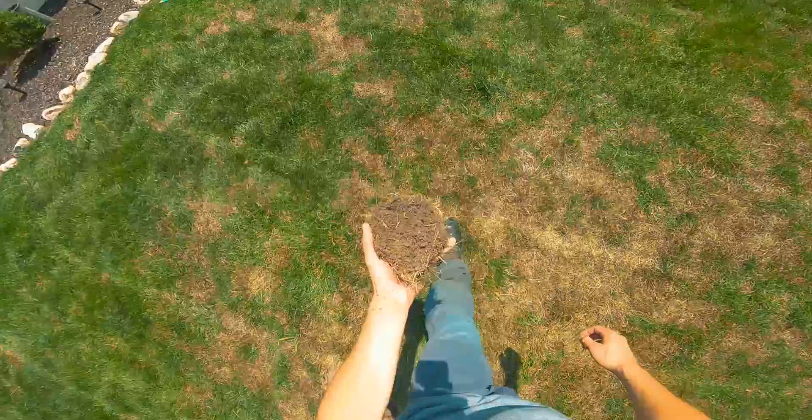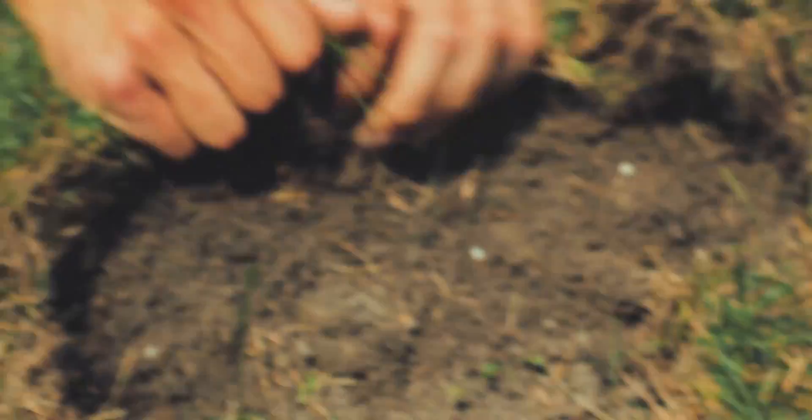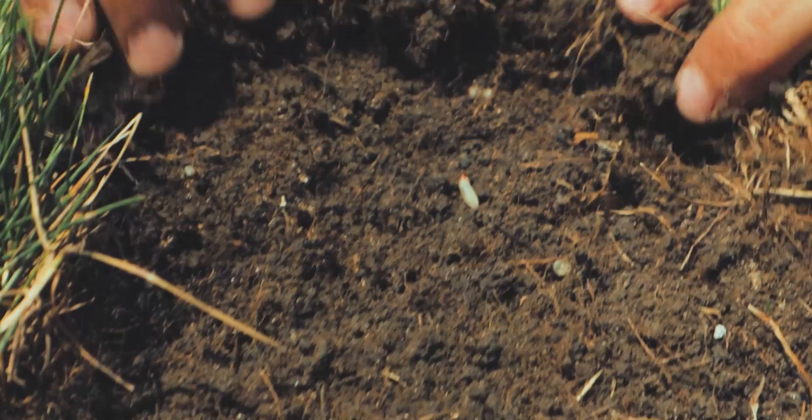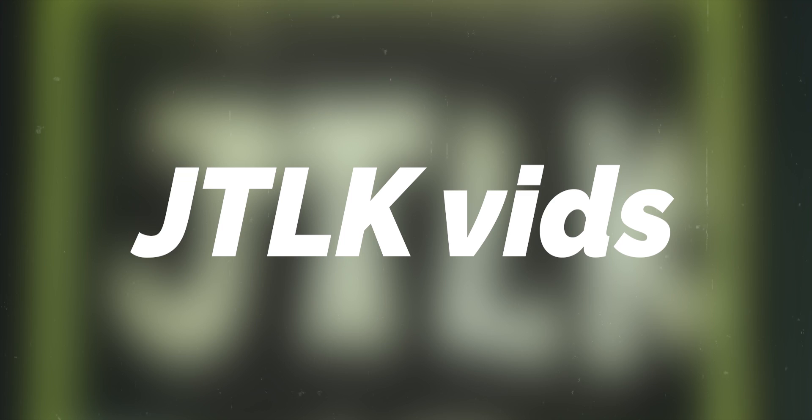What's going on everybody, I'm Jake the Lawn Kid, welcome back to yet another video. Today folks we're talking some grub damage in the lawn, a little earlier than normal, because of that it's actually a different type of grub that was attacking my lawn. I'm going to show you guys the whole problem, how I diagnosed it, the treatments I used, and all of that to take the lawn from what you're seeing on the screen right now to what it looks like right here behind me in real time.